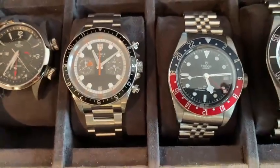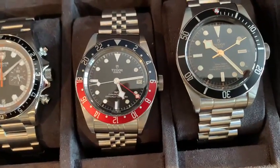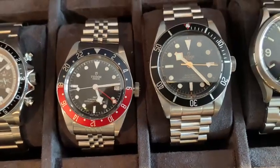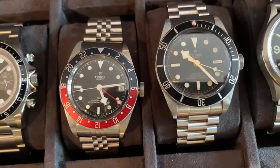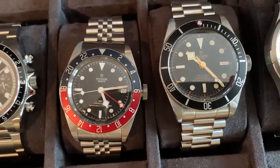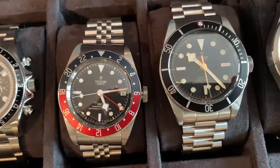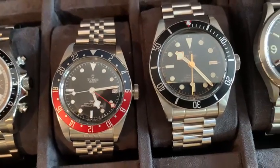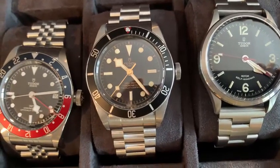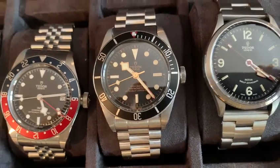Here's the Monte Carlo chronograph. Here's the GMT — it's a little chunky. I took the original bracelet out and put on an Uncle Seiko bracelet. I think it looks nice. The watch sits pretty nicely on the wrist because the Jubilee bracelet just drops down and tapers the wrist very nicely. It's the same Uncle Seiko — I put it on the Tudor 41 and it fits very nicely.